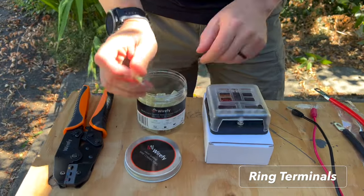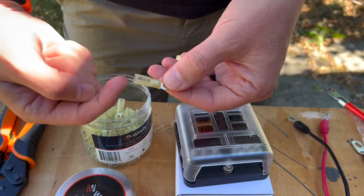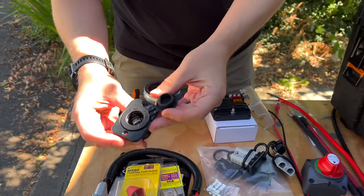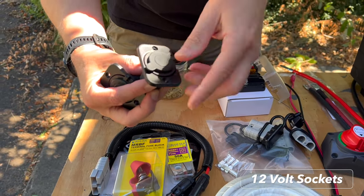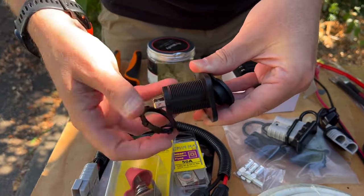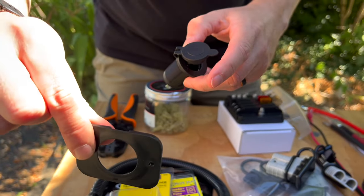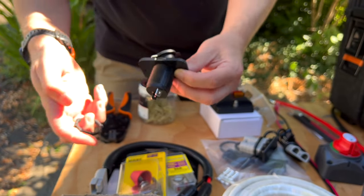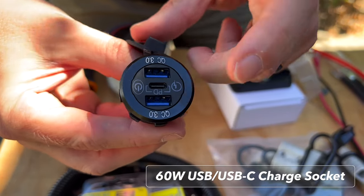We have ring connectors to connect all our circuits. We chose these ring connectors because they include their own heat shrink right on the connector itself — nothing extra to buy. We have two 12 volt sockets with dust caps, and we picked these because they come with an outer ring for easy mounting to the toolbox. We also have a set with two USB-A ports and one USB-C power delivery port.